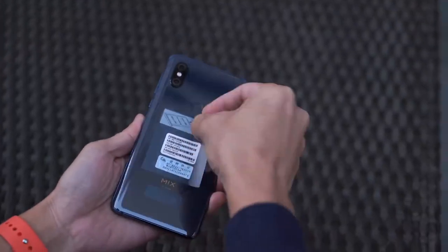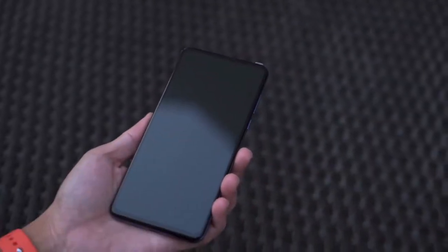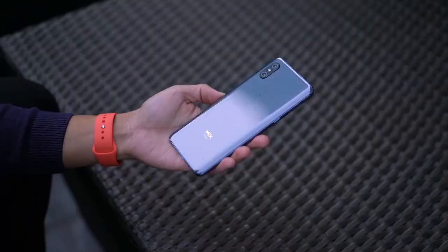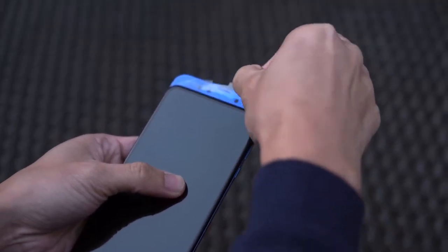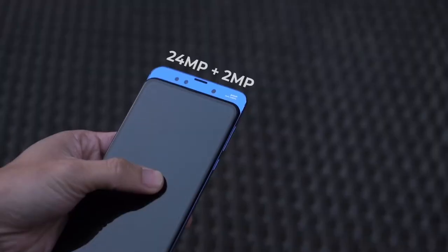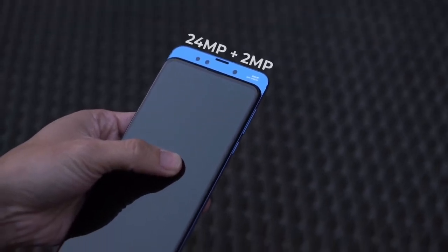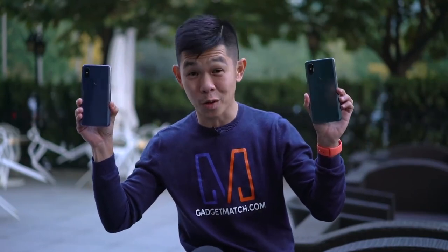Now back to the Mix 3. Let's peel off these stickers. There it is, all displayed — this color is so nice. Let's see those cameras. So this module over here that houses the dual selfie cameras also matches the phone's color. The phone is available in onyx black, jade green, but my favorite really has to be this sapphire blue color.